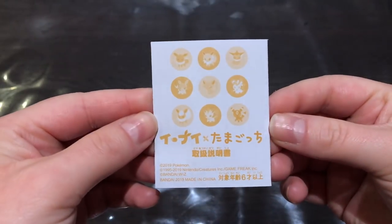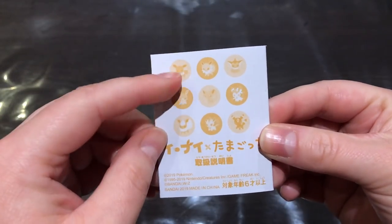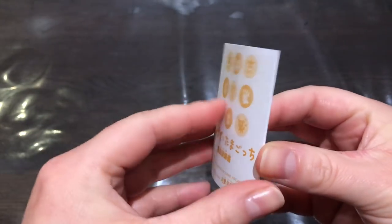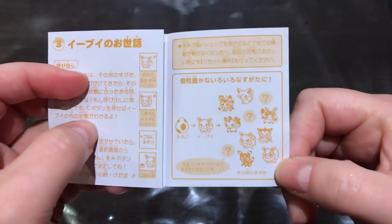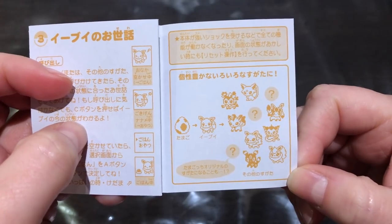Here's the instruction manual. That's the front, and it shows nine evolutions — the first Eevee and then one of her eight Eeveelutions. There's a little growth chart. Oh, they're so cute — look at those sprites. I cannot wait to run this one.